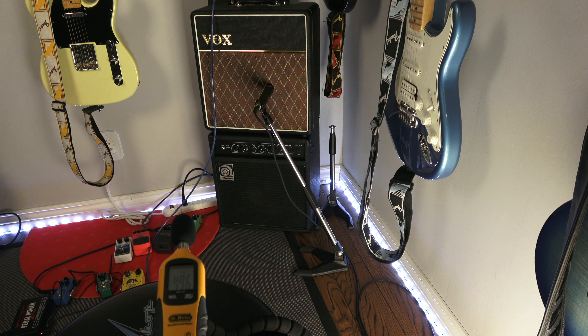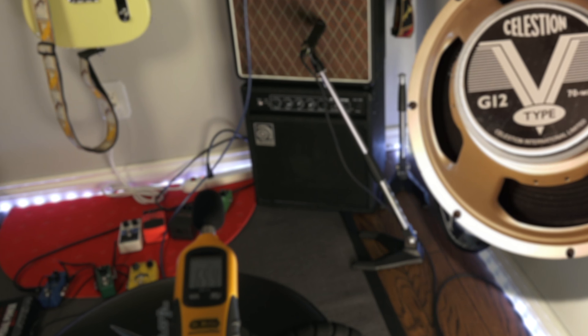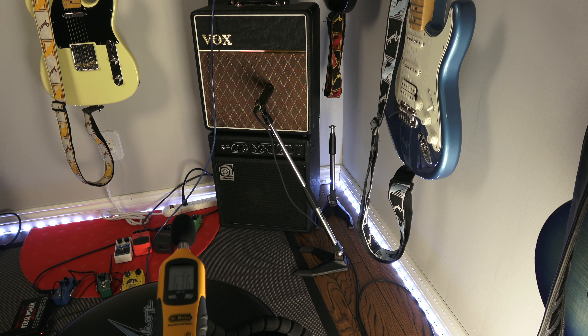Today we've got the Vox AC4 C1-12. It's got a V-Type speaker installed replacing the stock, and we're gonna max it out to see what kind of decibel levels we can get. Hopefully you can see the DR meter on the screen at the bottom. First we're going to start at 50% with everything at 12 o'clock, and then I'm just gonna max it out. I'm also gonna try to record it with an SM57 to get some tone.